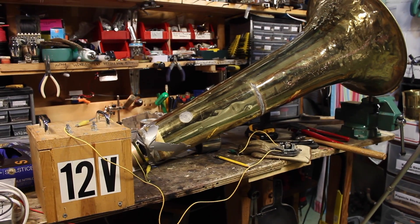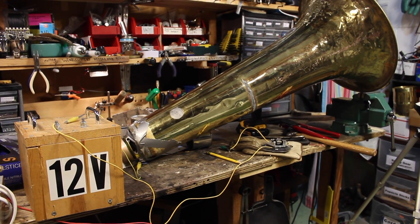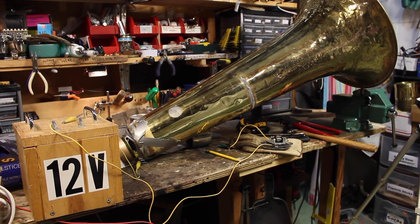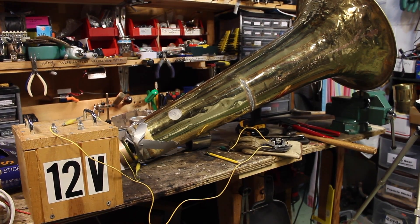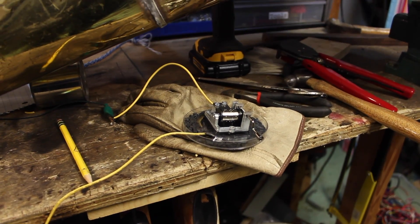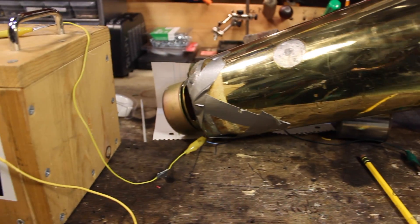I'm going to continue with this experiment trying to refine it, and I'm eventually going to try to make an actual telephone receiver and speaker. The speaker should be much more simple. But this is going to be a fun project — it'll probably be a couple of videos as I build it. Thanks for watching. Please rate, comment, and subscribe and I'll catch you later.